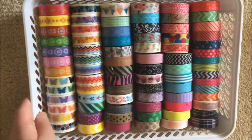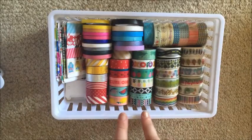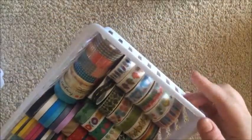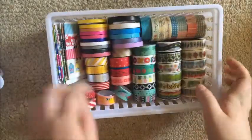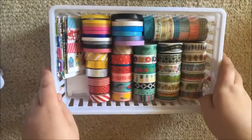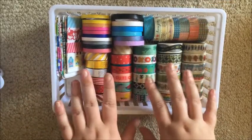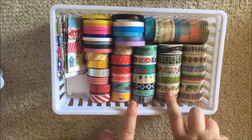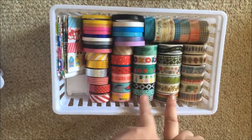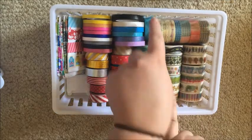Moving forward, I have six of these particular trays with stripes on the side. For each one I'm going to pull out my favorites. In this first one, these two rows are all my Spotlight washi, my Aldi washies, some more Big W washi.